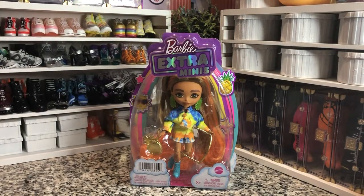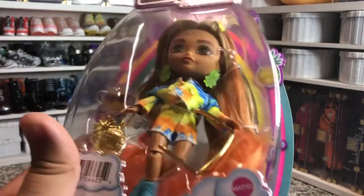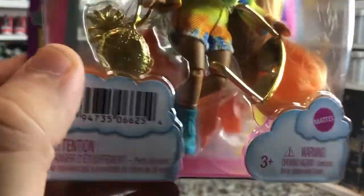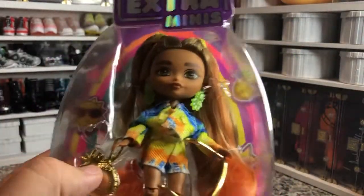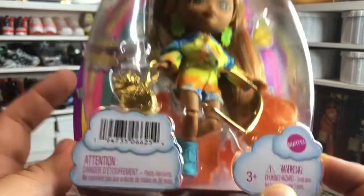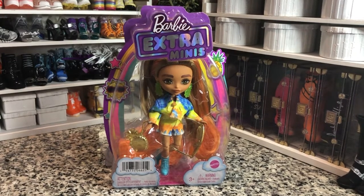Hey there y'all, Disney D Prince here today with another Barbie Extra Mini unboxing. Today we have the Wave 2 Sunshine Tie-Dye Pineapple doll — she is very cute as you can see. Lots of detail went into her accessories. We get her purse in this gold chrome and her glasses in that gold chrome also. She's got some cute new boot molds, an orange stand in the back, and some orange streaks through her hair. I picked her up today at my local Walmart and paid the full retail price of $15.80.